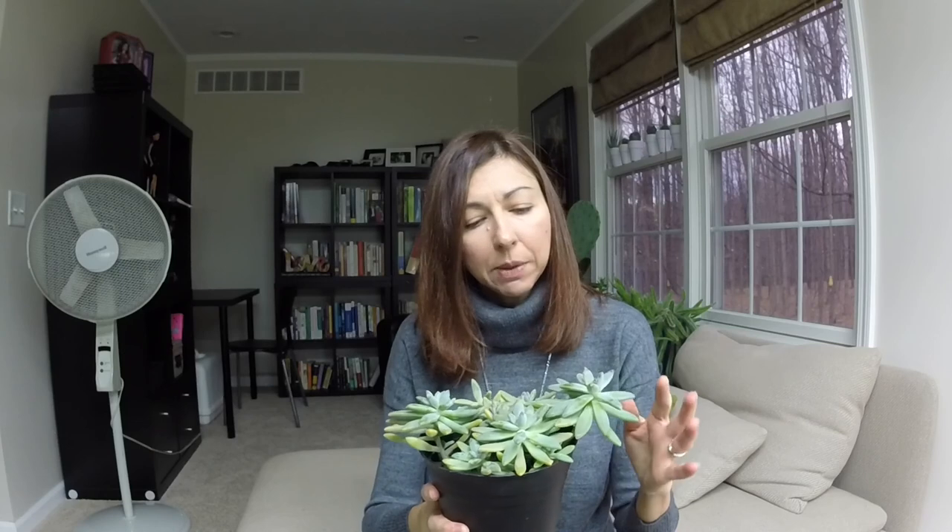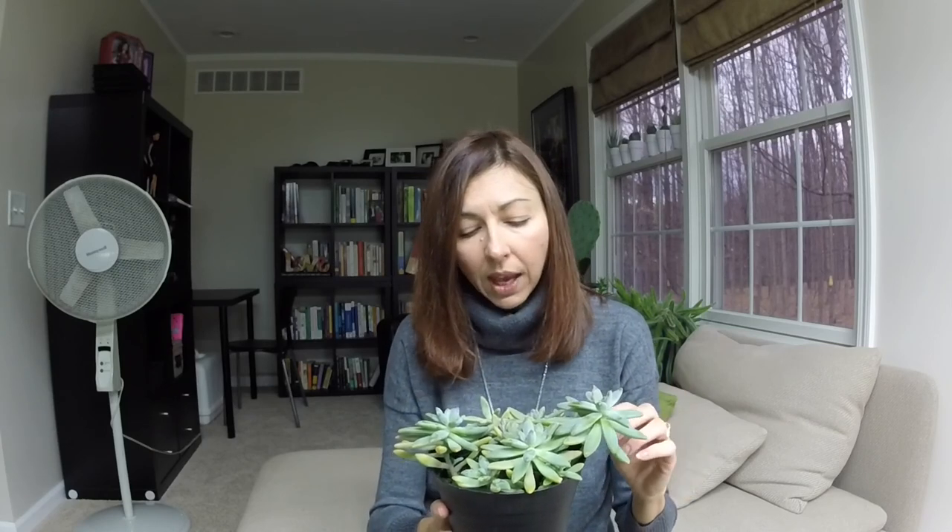Look for any changes in the leaves. Here I have a Graptoveria Blue Pearl that has been attacked by mealybugs a few times this spring and summer, and at the end of the summer it was attacked again and I had to spray it. I'm going to show you some healthy leaves and some that have been distorted because mealybugs have been sucking on the plant.